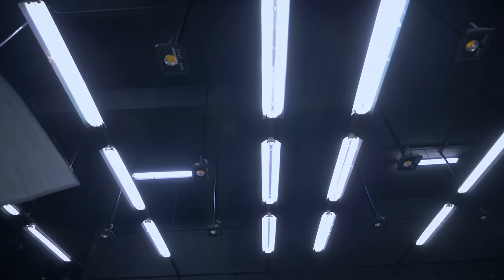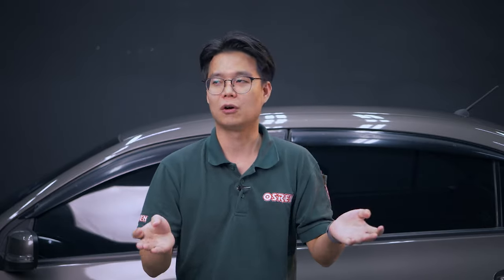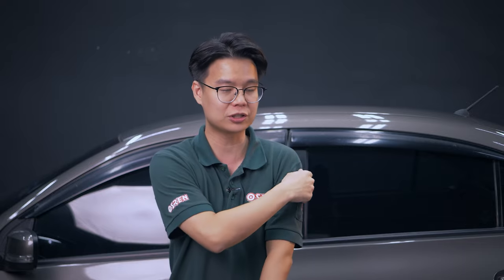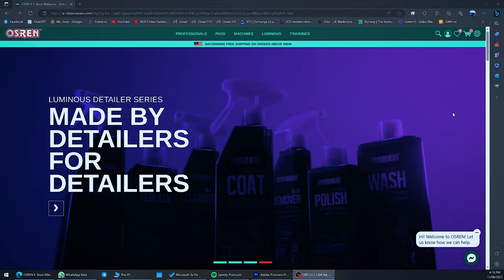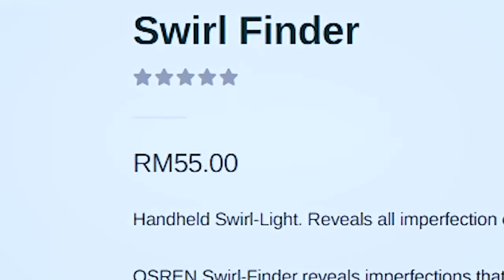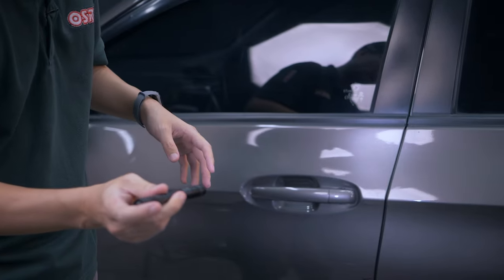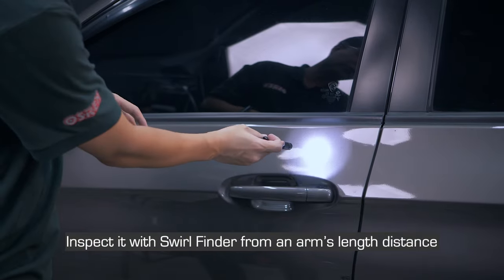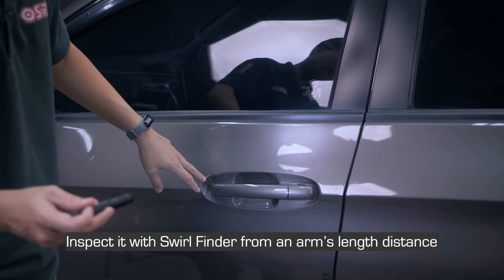First thing first: if you have a proper lighting setup like our detailing center, that's great. If not, you could get something portable. Today I want to showcase something that everyone can afford — the Soilfinder Pen Light. It's inexpensive; here in Malaysia we sell it very cheap. You don't want to shine it too near because you get blinded. Hold it at a certain distance, move it around, and you can actually see all the swirls appear.